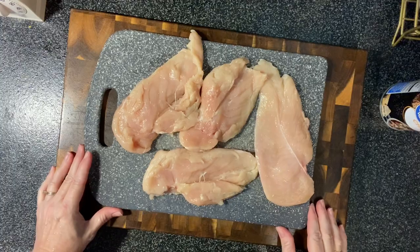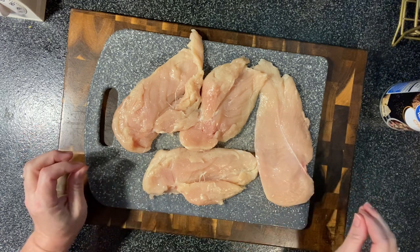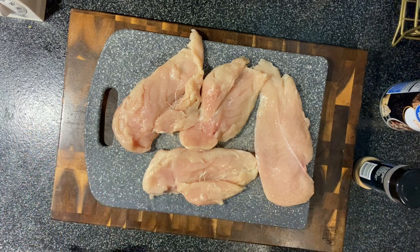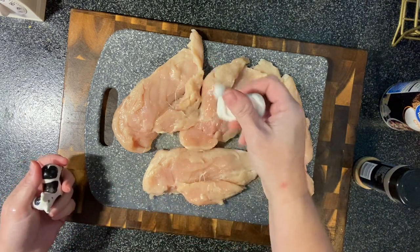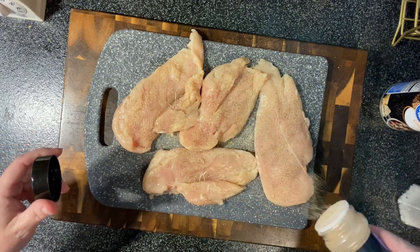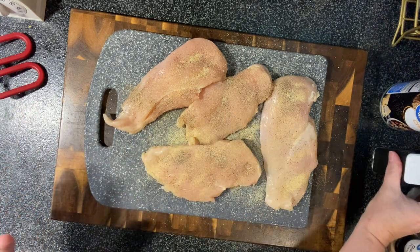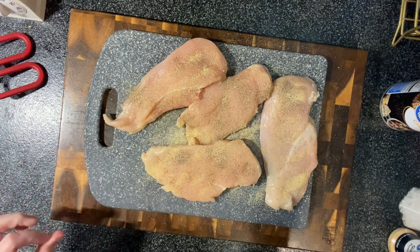To get started, I drizzled my pan with some olive oil and now we're just going to season our chicken breast so we can sear it. I've got my pan with the oil heating up and we're going to do salt, pepper, and garlic powder on both sides. Now we're going to sear it in the pan — we're not trying to cook it, just sear the outside for about a minute on each side.